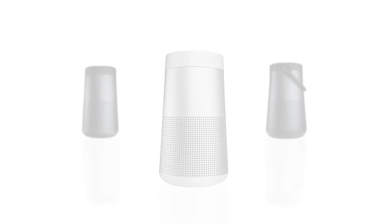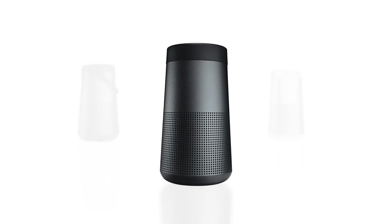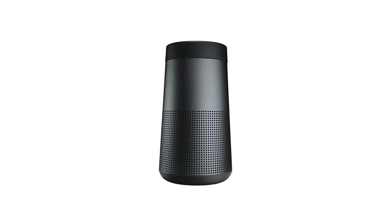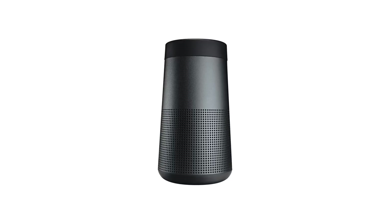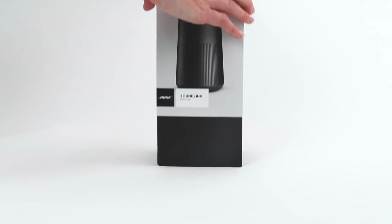The Bose SoundLink Revolve and SoundLink Revolve Plus provide deep, loud, and immersive sound with true 360-degree coverage. In this video, we'll help you get started with your new speaker.